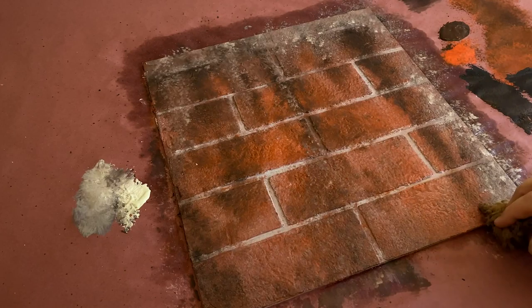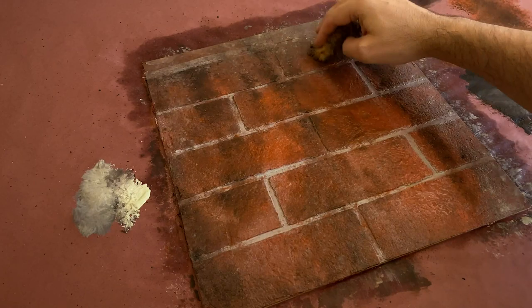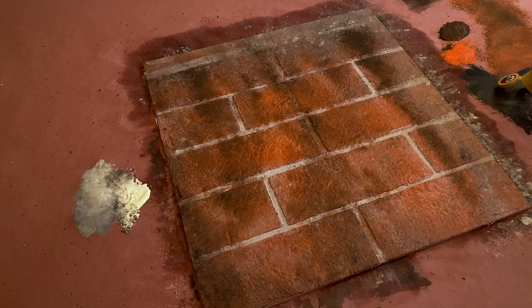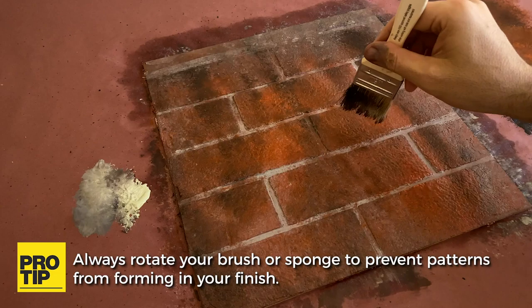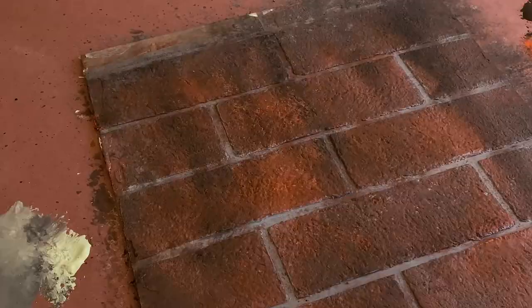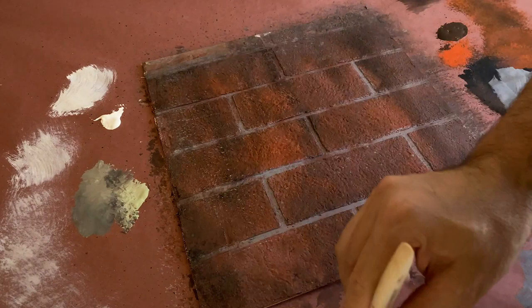This step is where you can let your creativity run wild — there's no right or wrong here. It's more of a look based on how it'll be used, so as always, start off light and build up to your final aging. A last bit of dry brushing to help pop the bricks out a bit more, and touch up any mortar lines, and we're done.